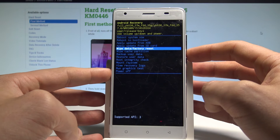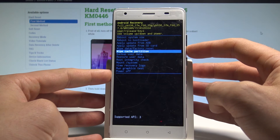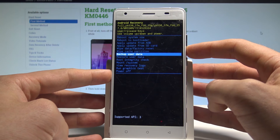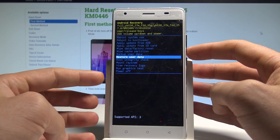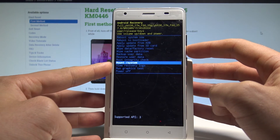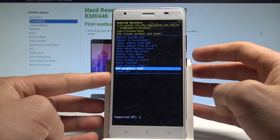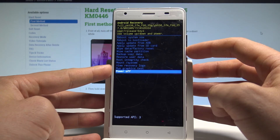You may also perform a hard reset by choosing wipe data factory reset, wipe cache partition, backup user data, or restore user data. Additionally, you can check root integrity, mount system, view recovery logs, or run a graphic test.